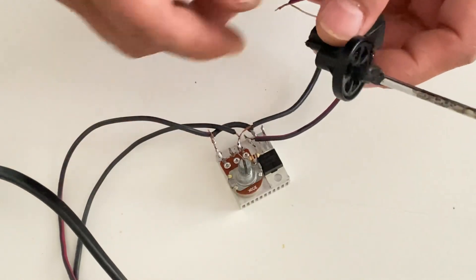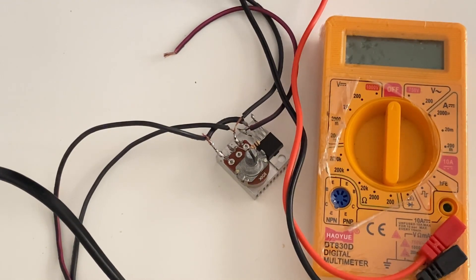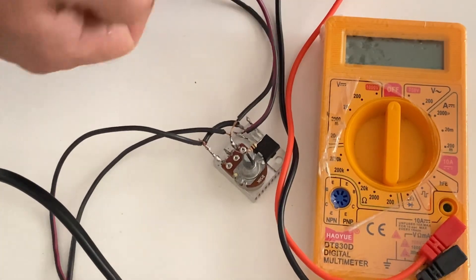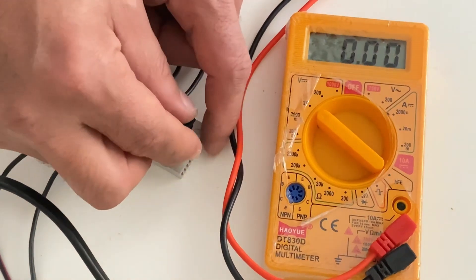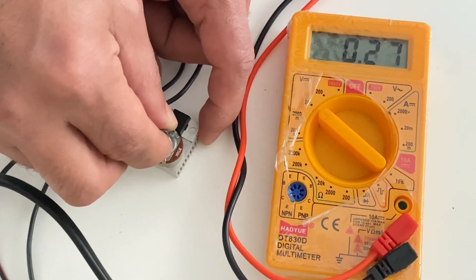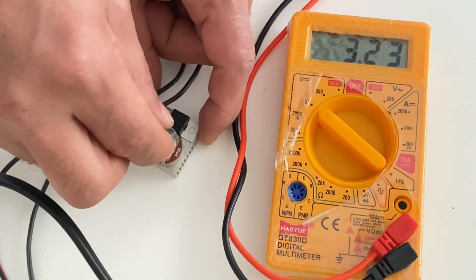Now let's make another test. This time I am going to use my voltmeter to see how many volts we have at the output of the circuit. Let's turn it on. As you see, initially there is zero voltage — there is no voltage. Now I'm going to turn it very slowly and look at the voltage. The voltage is now slowly increasing — as you see, 1.4 volts.